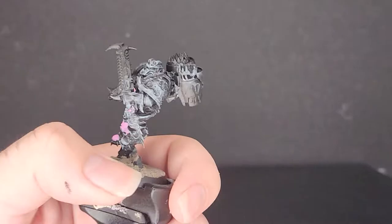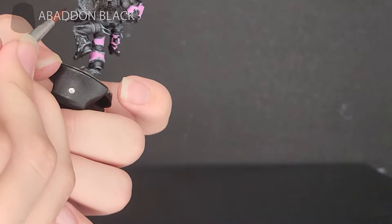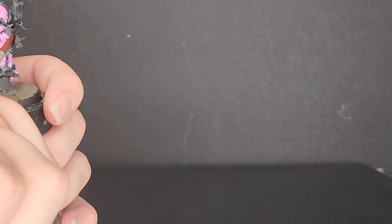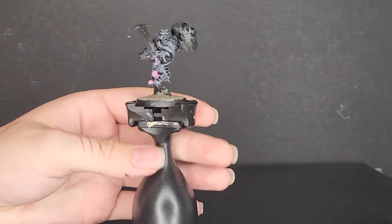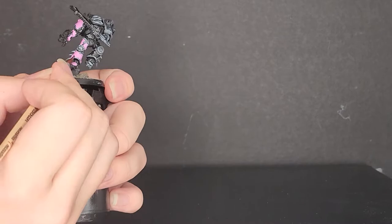So once you've got your pink down, you're pretty much done with the armor. Now I'd recommend going back around and doing some corrections — patching up any areas that look a bit too dusty, like on the elbow pads or stuff like that. You can see me doing some corrections as well as painting anything that was supposed to be black that I accidentally painted pink, and I also painted the buttons black at this point.